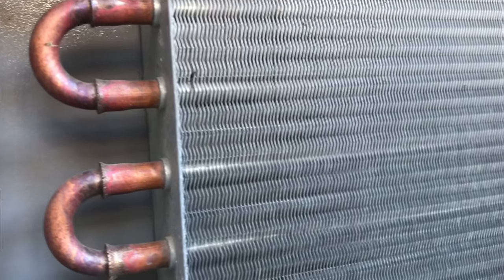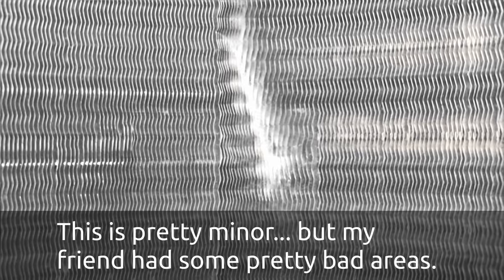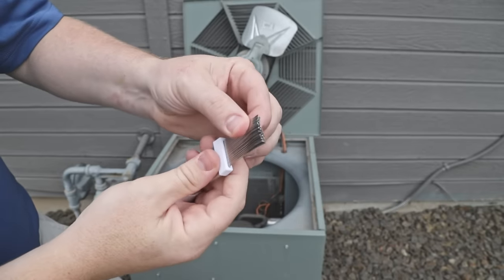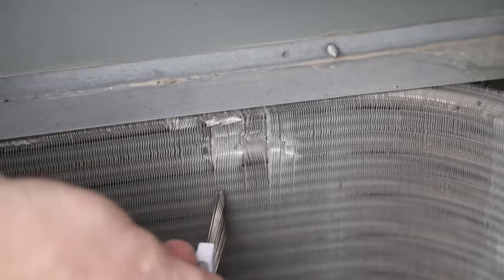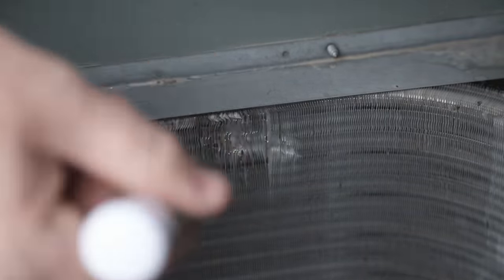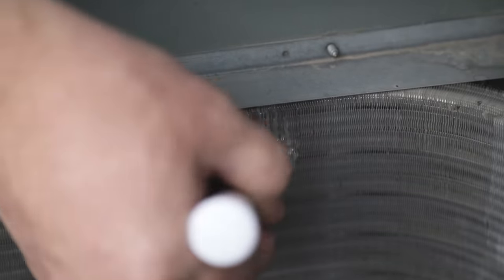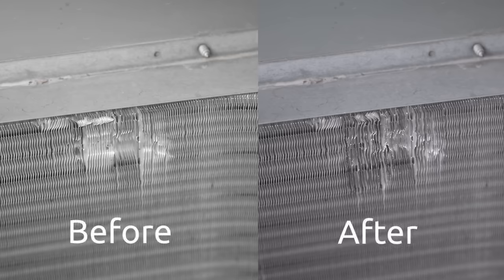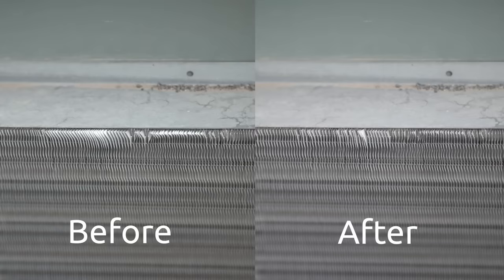Next, inspect the fins on your heat exchanger — these fins are really delicate, usually made of aluminum, and they can be very easily bent or broken, so be careful. Look for any major areas of damage and try to straighten those fins out if you find anything really bad. There's a little tool you can buy with teeth that you push between the fins and move up and down to straighten them. In my experience they don't do a great job, and unless your fins are really bad I wouldn't even bother.